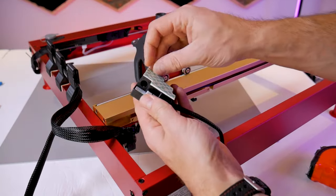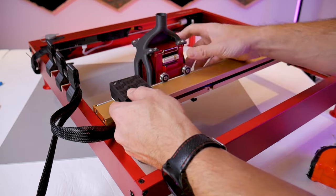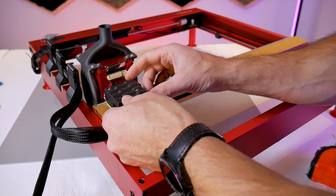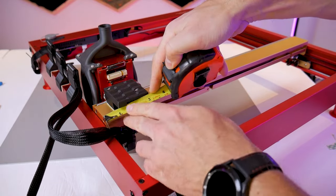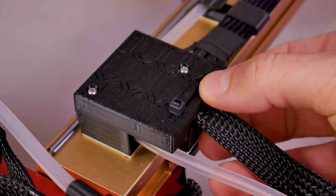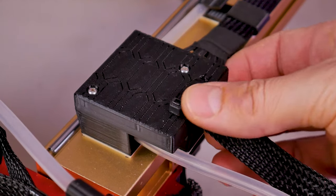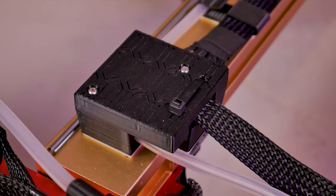Now we can remove the backing on the double-sided tape on the bottom of the routing block and position it directly on top of the gantry. Drag the carriage over to the side of the machine to make sure the block won't be touching the wheels. A good position for the block is about one inch or roughly 25 millimeters from the edge of the gantry. Double check that your routing block does not come in contact with the wheels of the carriage. After shooting the majority of this video I added two holes in the top cover where you can use a cable tie as additional strain relief for this harness — those holes will be there in the kit you receive.